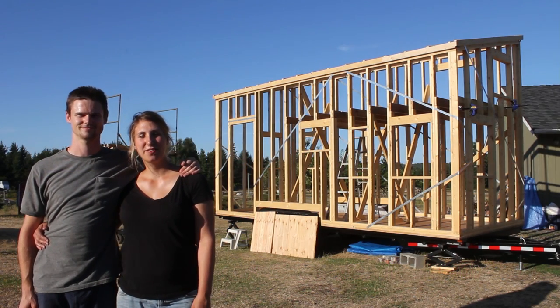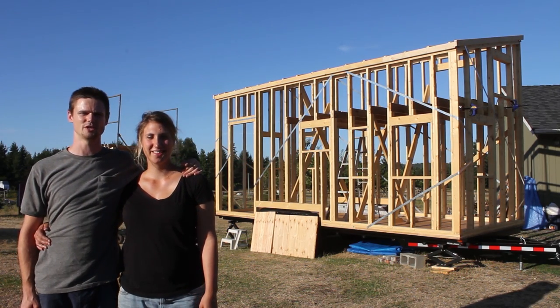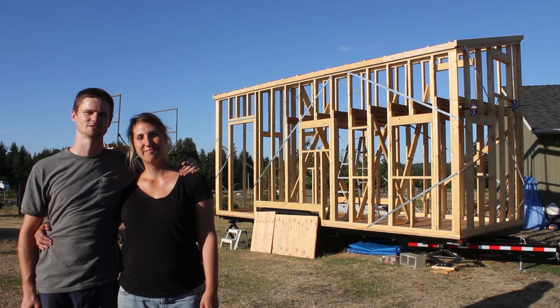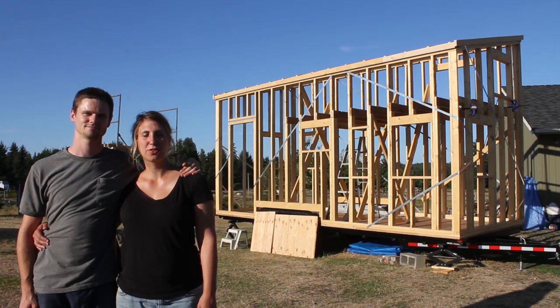Hello, welcome to another episode of Tiny Nest. I'm Kiva and I'm Jake. This series is following our tiny house project from the early stages through to completion and beyond. This episode is about structural reinforcement.